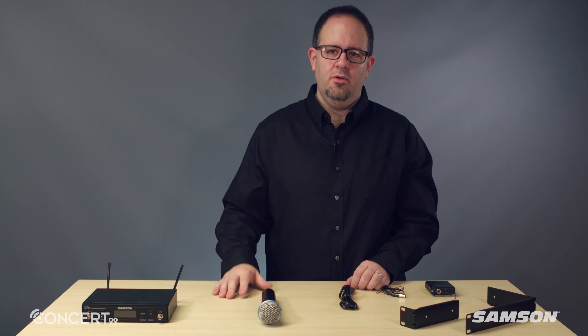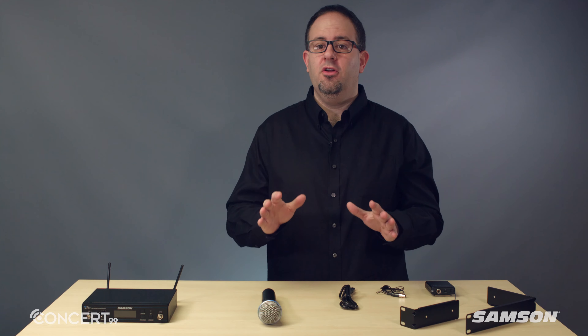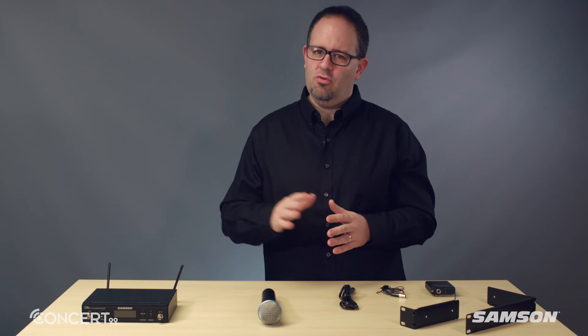In the home, studio, classroom, or on the stage, Samson has been a leader in wireless microphones for over 35 years, and the Samson Concert 99 follows in the tradition of reliable performance, innovative design, and incredible value.